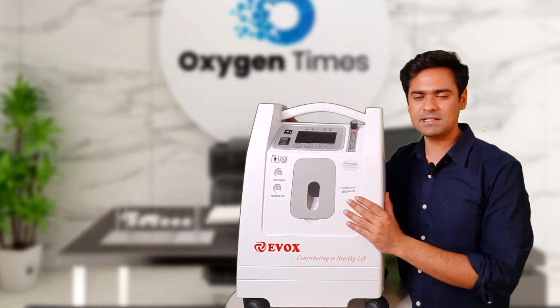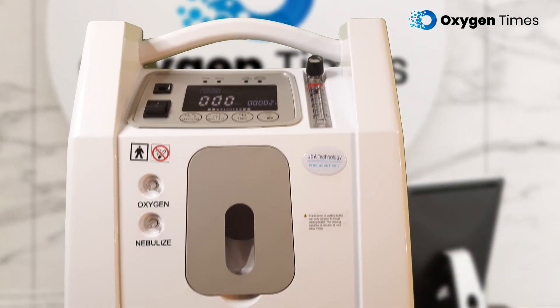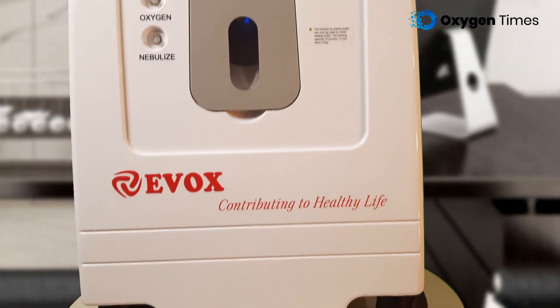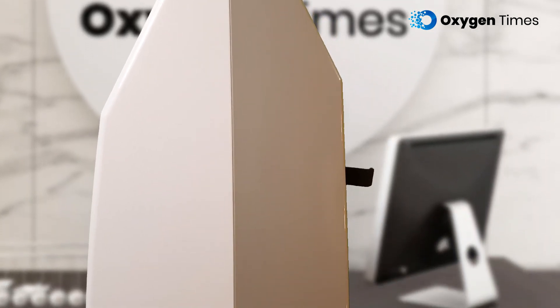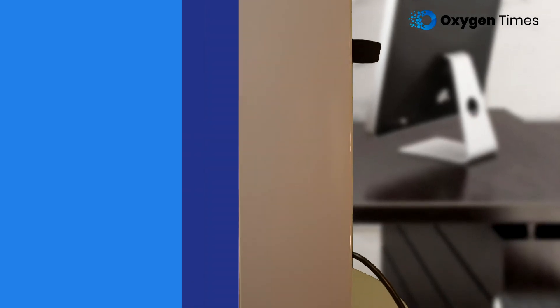Coming to the exterior, the quality of the body doesn't seem up to the mark. But I believe we can give Evox the benefit of the doubt here, considering they have loaded the machine with features in a very economical price range, targeting a price-sensitive market like India. They have probably invested more in features and compromised on the quality of the exterior just to bring the cost down.